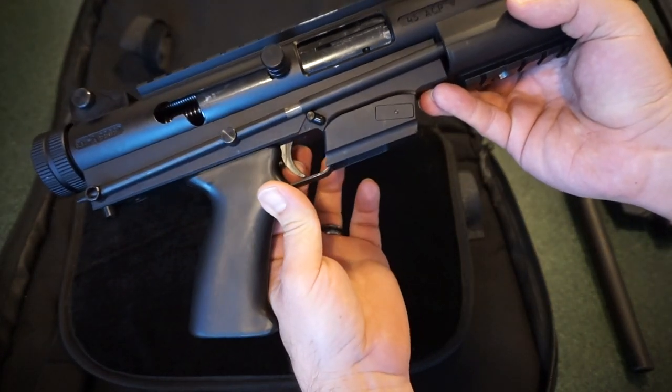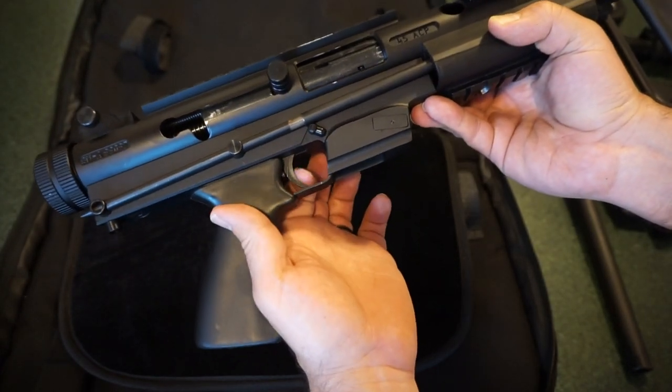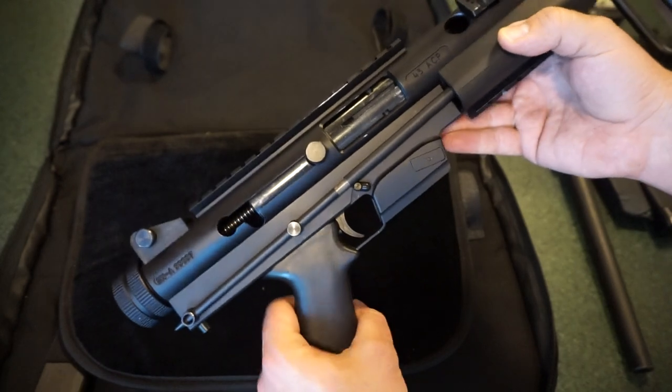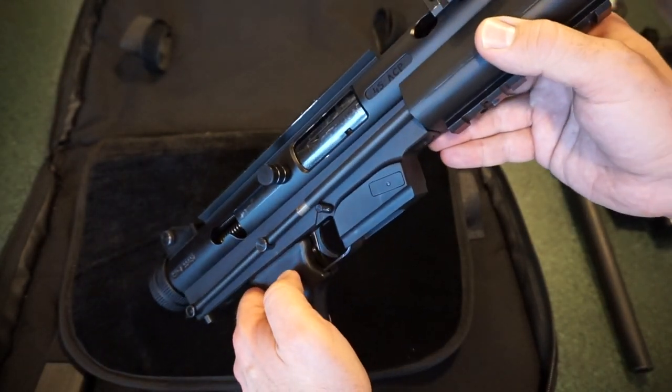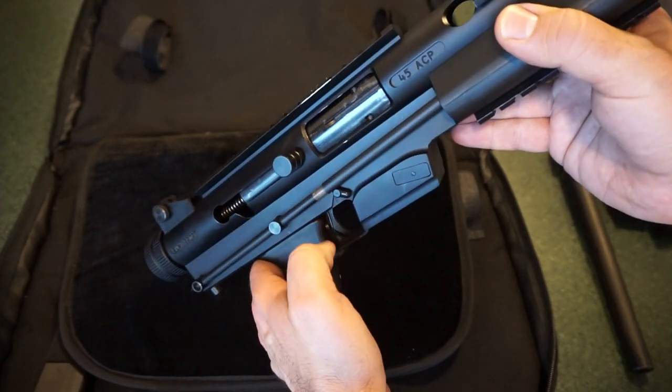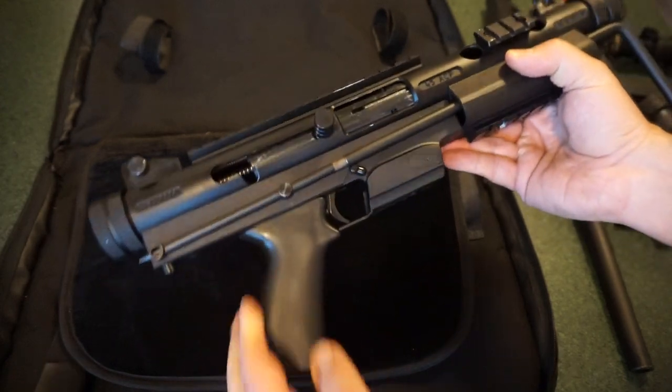I'm going to call it a flimsy trigger - almost like something you'd see on a Hi-Point. I was like, "God, please don't break" when I was shooting this thing. I was just like, "I hope that doesn't crack." But it's going to work. It's probably about a little over a quarter inch thick for the polymer itself, but it does clean up rather nicely.